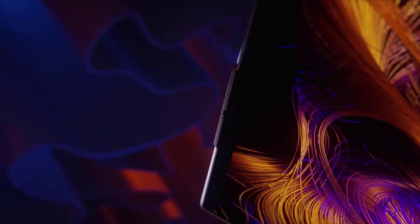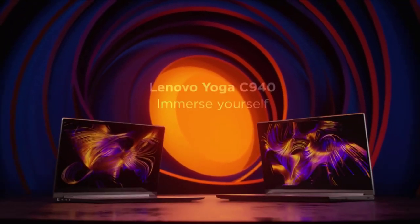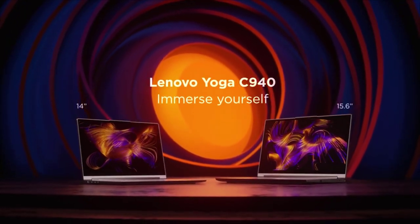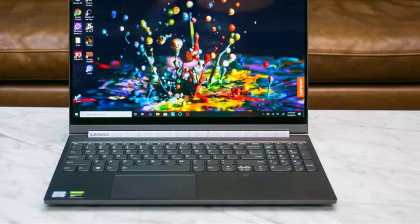The device is multifaceted so it can be used in multiple modes as per the user's convenience. Moreover, the laptop comes with Windows Ink, which gives it the power to do more in terms of drawing, designing and art.